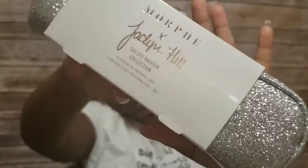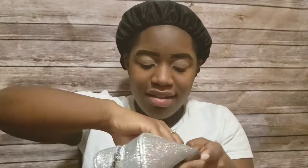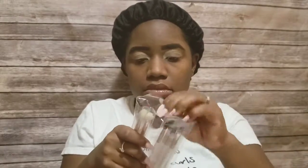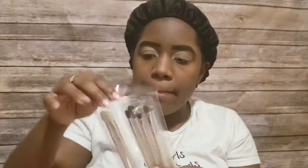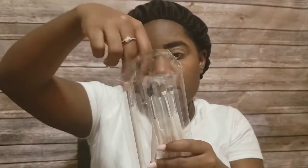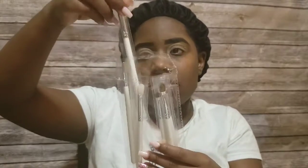Okay guys, look what I was blessed with — the Morphe Jaclyn Hill Eye Master Collection! I am so excited. There are eight amazing Morphe brushes in here. Jaclyn Hill did a collaboration with these brushes about half a year ago, and I'm so excited to have them as part of my collection. I'm going to start off using each one that I feel would be necessary to blend different eyeshadows together to create a look.